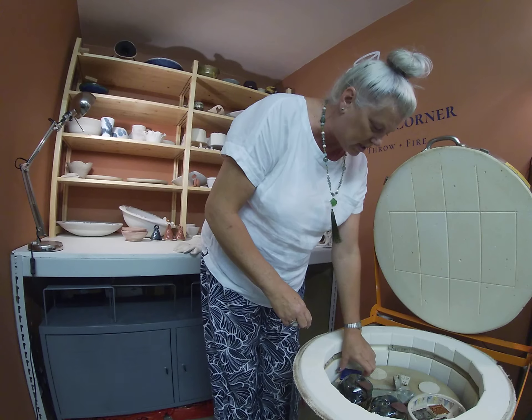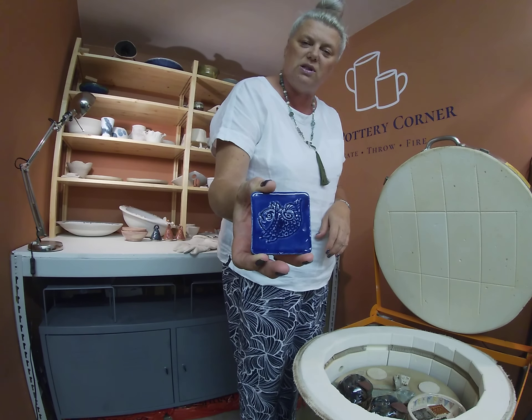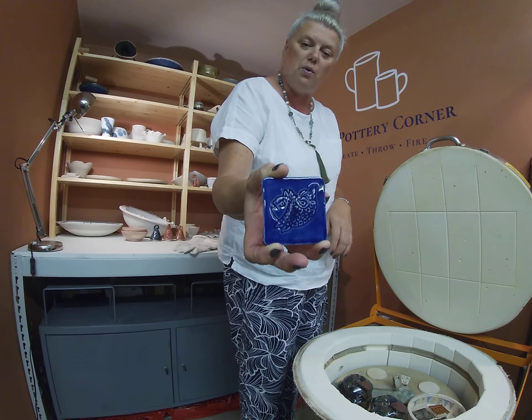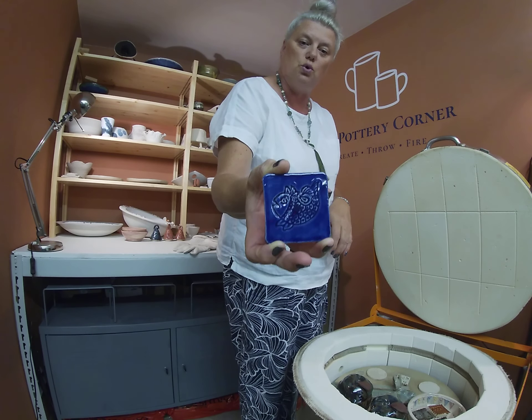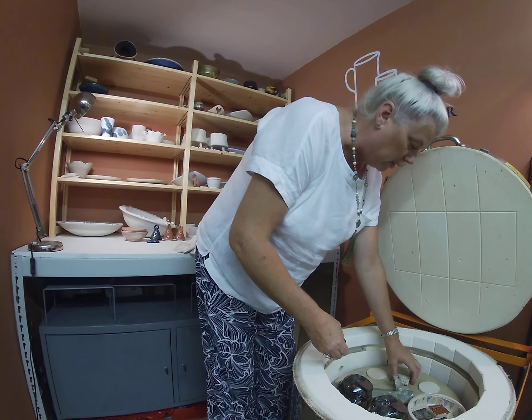There are glaze test tiles in here. This one is one of my students, Diane's — that's Amoco Celadon glaze called Cobalt, which is a lovely blue and always comes out very well.